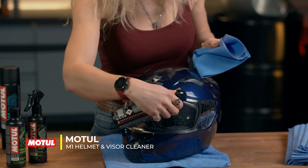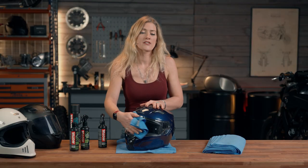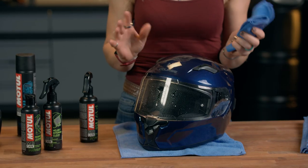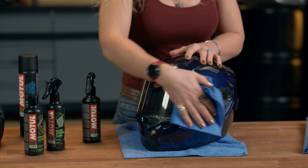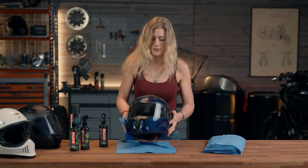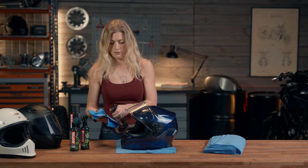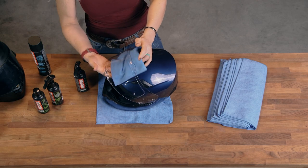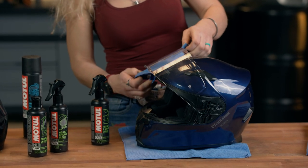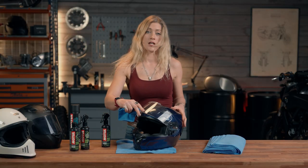Get the cleaner and the visor cloth, give it a little bit of a spray, and then simply wipe that off. If you have some very big bugs that are dried on, you might find you need to do a couple of sprays and give it a couple of moments to really soak in to get those bugs off. You'll know pretty quickly how much you need to do. So that's the outside looking pretty clean. Next, I'm going to do the inside — I'm not going to take the visor off as it's not quite that dirty, but you can wipe the inside. And there we have a nice clean visor.